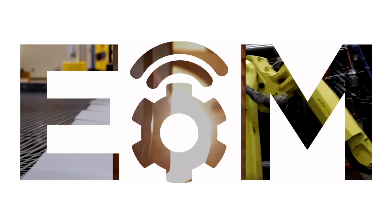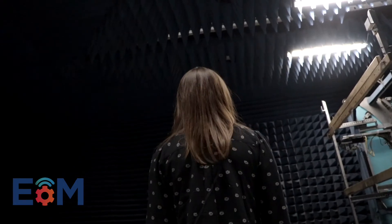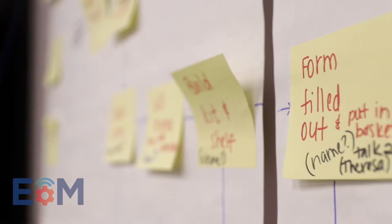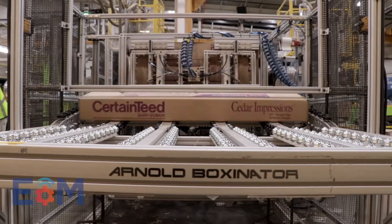EOM stands for the Essentials of Manufacturing. The scope of it is really to give you an introduction to all different sorts of moving pieces and parts that go into manufacturing. You work with a cohort of people who are in a similar situation as you, and you work about every quarter on a project together. There's a lot of exposure to the plant floor, a lot of exposure to different people and higher levels that are making decisions every day.